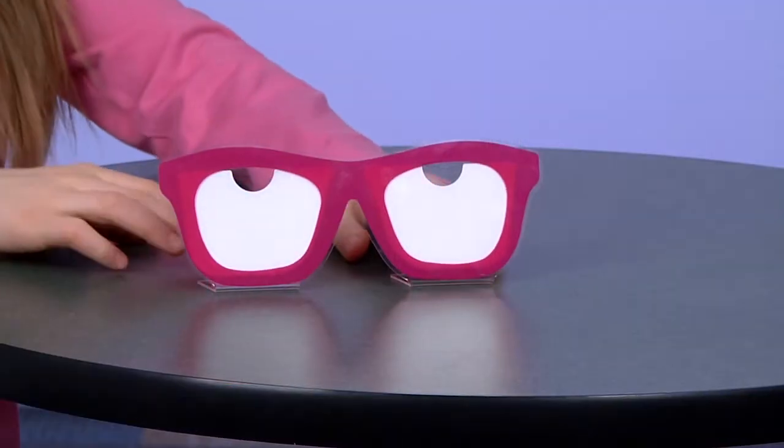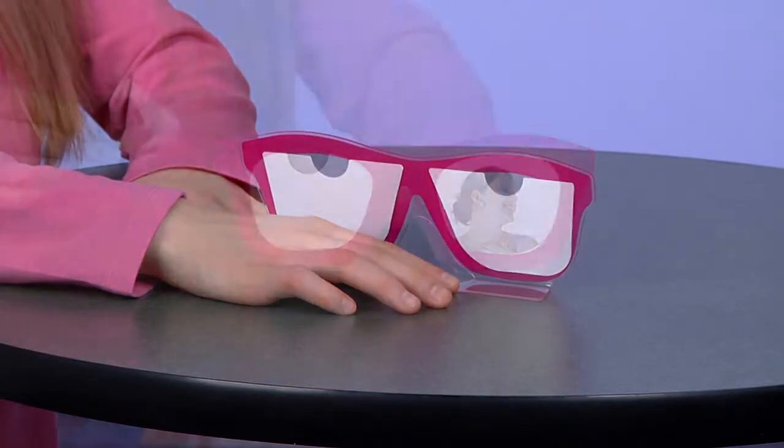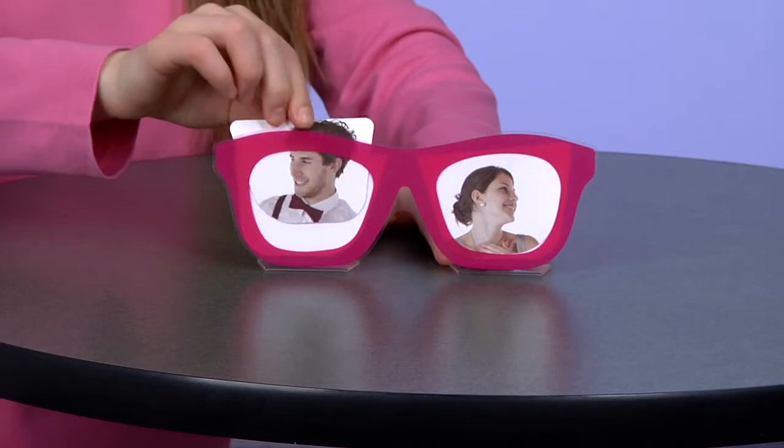Welcome to 4imprint's online videos. My name is Kat and today we're talking about the sunglasses photo frame. Add a fun photo frame to your desk at work or your bookshelf at home. The photo frame looks just like sunglasses, adding a bit of fun to your pictures.